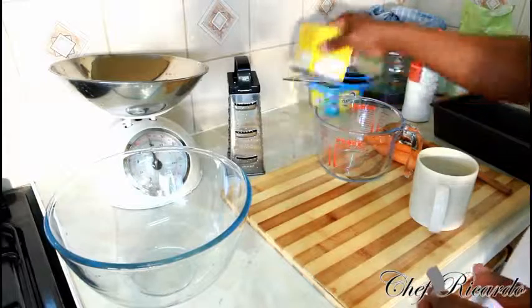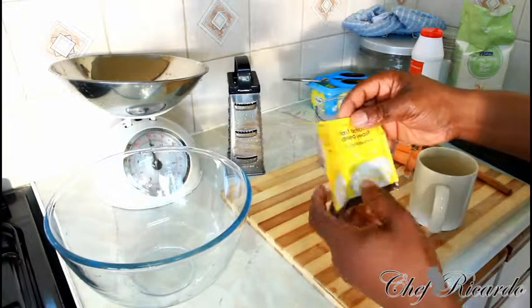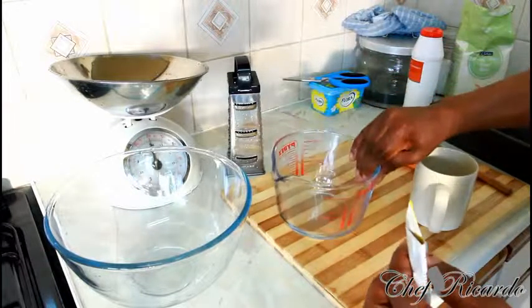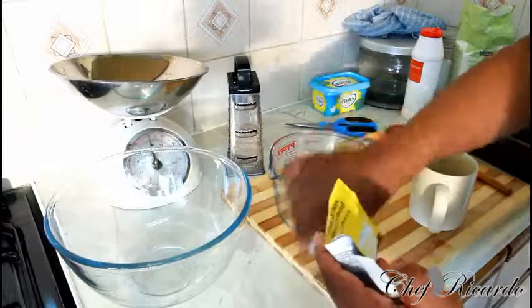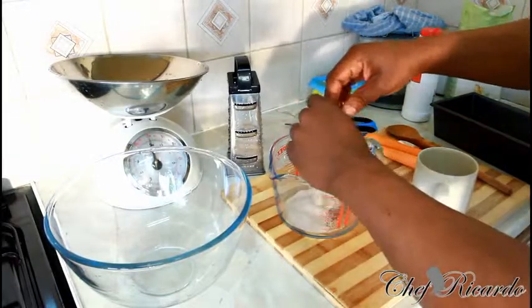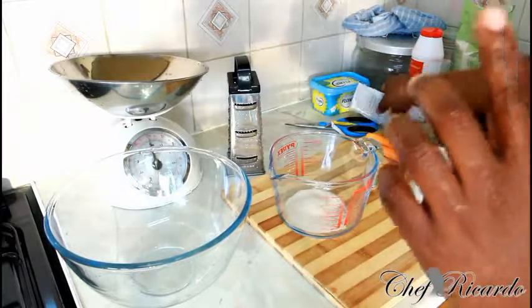The first thing — make sure you have yeast. This is two packs of yeast, which works out to two teaspoons. The first thing you need to do is remove the yeast from the packet and pour it into a container like this.